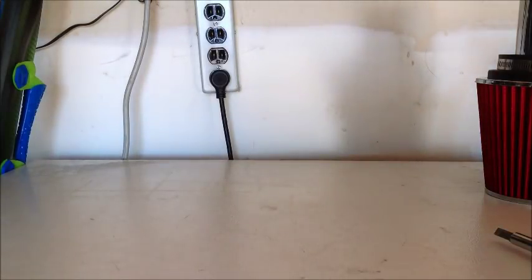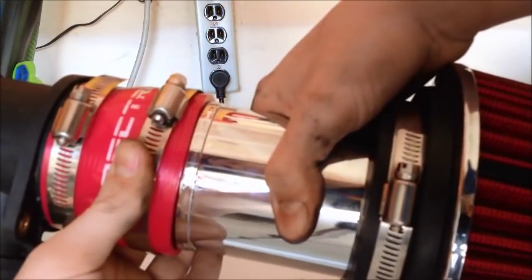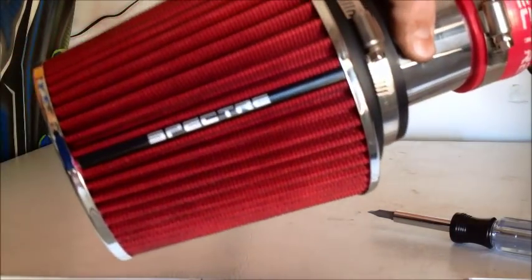As soon as you have those connected, you take your filter and the coupler with the MAF sensor and attach them together. Once you have the hose clamps tight and nice, you should have something that looks like this — the MAF sensor on one end with the filter on the other end.